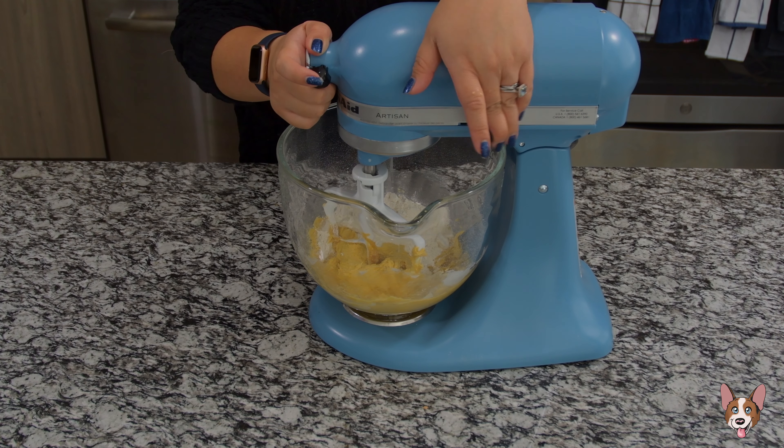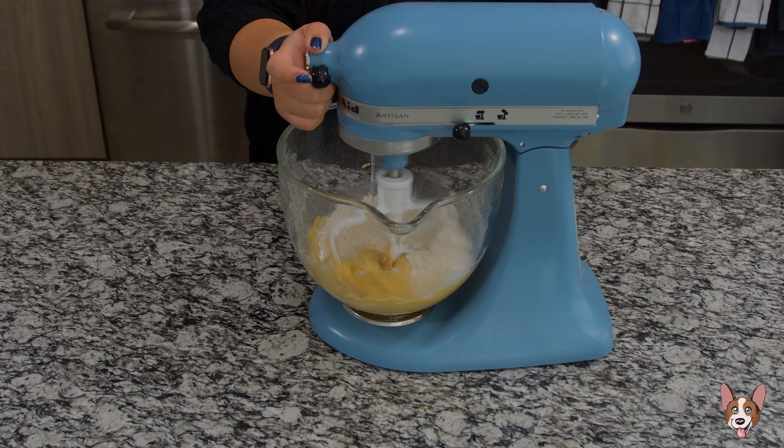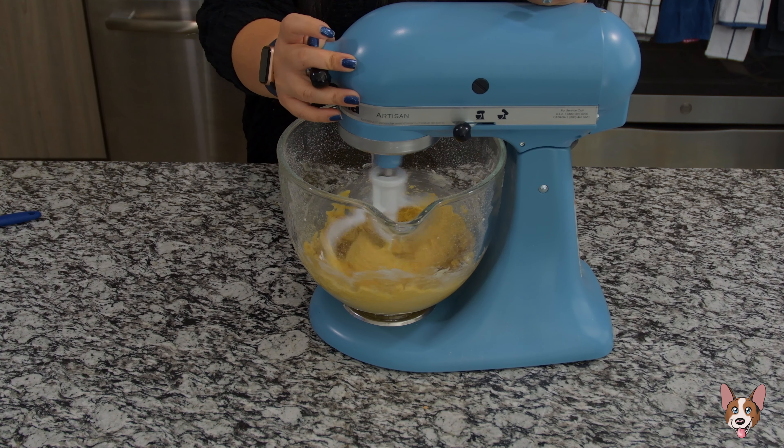Now we're going to add the flour and we're going to mix on medium-high until it's all well incorporated. Make sure to scrape down the sides of the bowl with a spatula if needed.